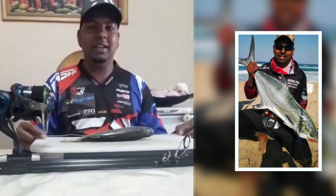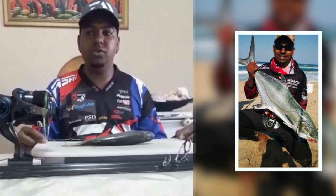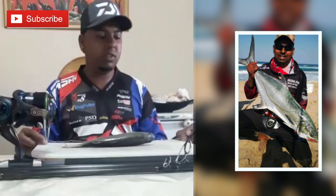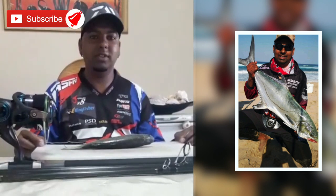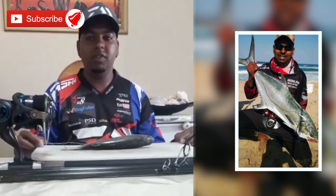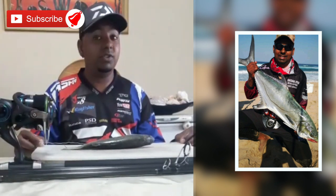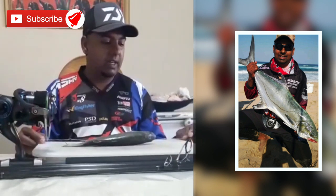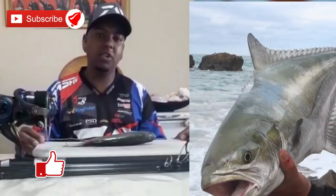Good morning viewers, thank you for subscribing to the ASFN and the Kingfisher YouTube channels — we thank you and we appreciate your support. The plan was to go fishing because the lockdown was going to be over, but we're in day 23, chapter 2 day 23, so there's no fishing for us. Today I'm just going to show you quickly how I pin my bait when I'm fishing for garrick.